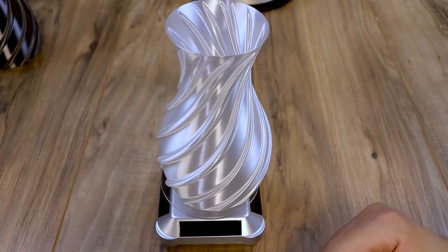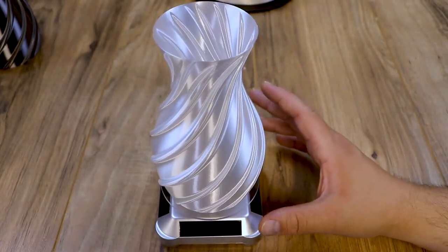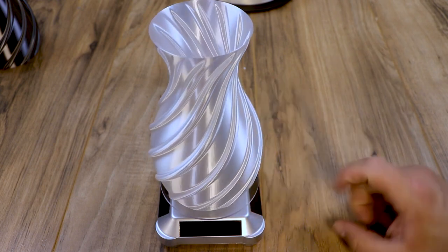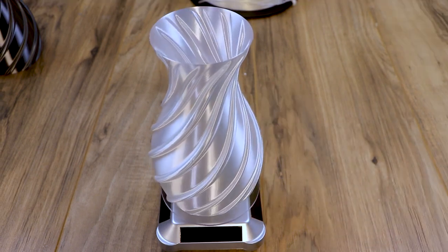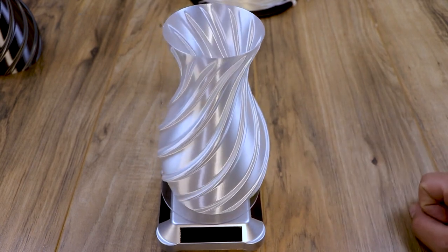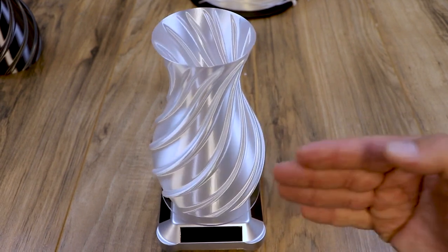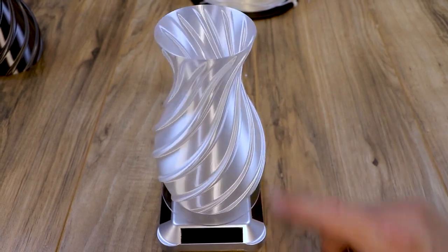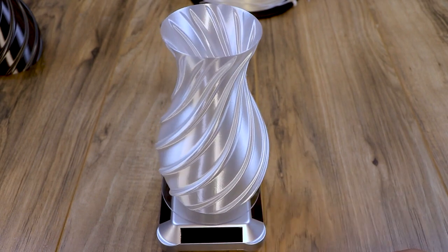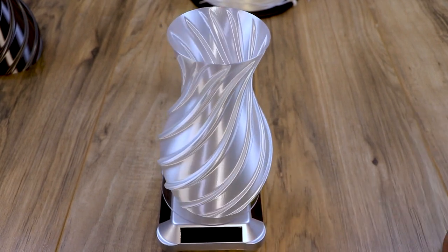One of the things I printed that was not flexi was this spiral vase. This was done in the white silk and as you can see this thing just shines. This was done in vase mode on my PrusaSlicer profile and you'll find that profile in the description below. I really love how these spiral vases shine and that's why I wanted to do that in the silk white. The extrusions came out amazing — just an awesome vase right off the Sovel SV01.